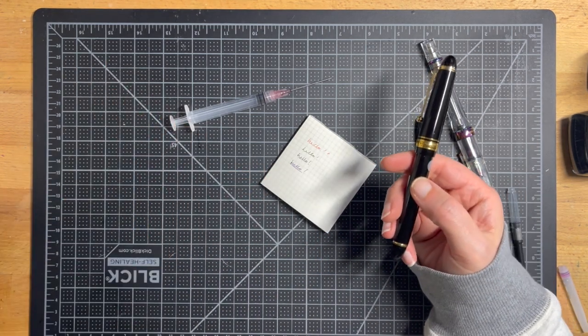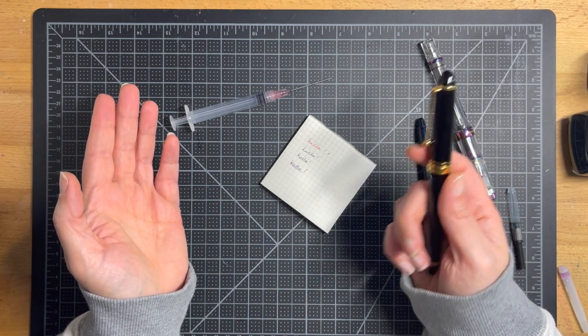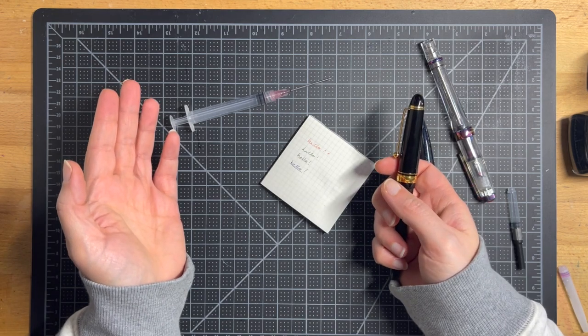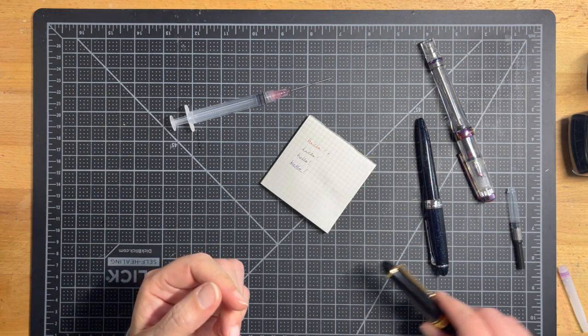That's the sort of range of pens you can get. I'm just touching the surface, but these are what I consider the best of each price range.